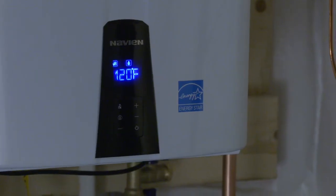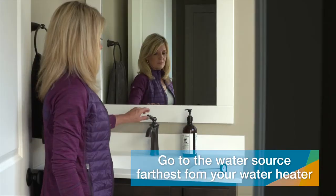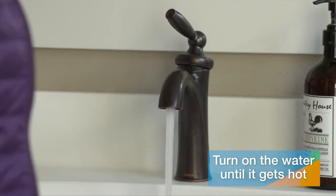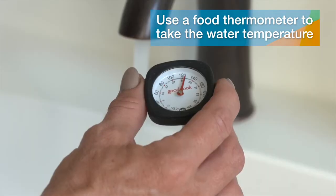Some water heaters have temperatures marked on the dials, but some don't. If yours doesn't, go to the farthest water source away from your water heater and turn on the hot water faucet. Let it get really hot, then take the temperature of the water using a food thermometer.